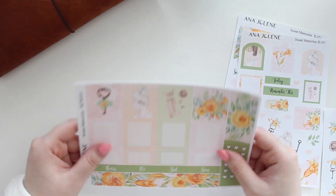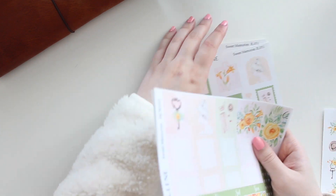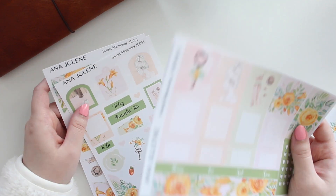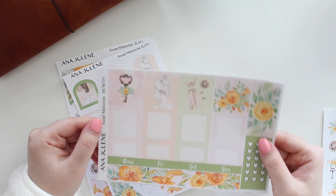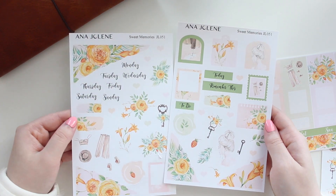So I do have plan with me videos on my channel using these type of kits. So check them out if you guys are interested. And this is available in the white matte or transparent matte option. And that also applies to the mini journaling kit.